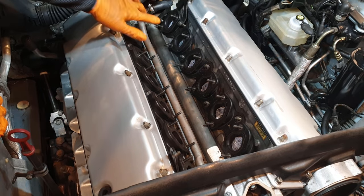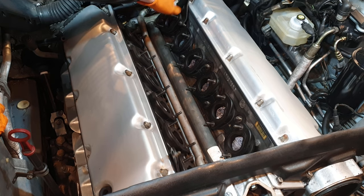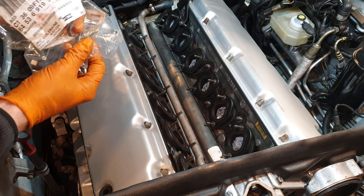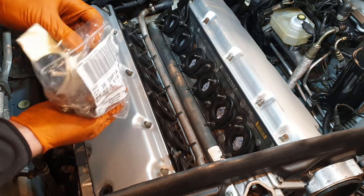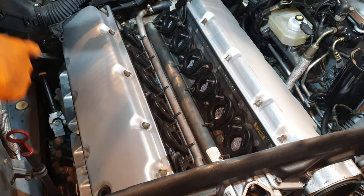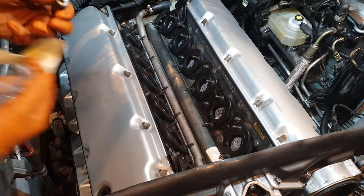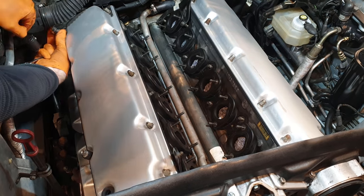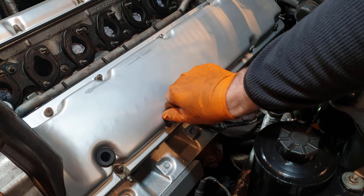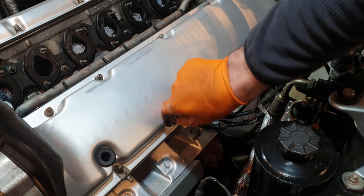Before reinstalling the intake manifolds, I've done a dry fit of the gaskets just to make sure they're all lined up properly. I've got the rear engine hook here as well, one on the front too. Before getting the intakes back on, I need to install these rubber standoffs that sit on top of each valve cover — two on each side — which mount accessories like the alternator cable on the left side.